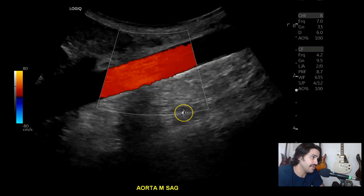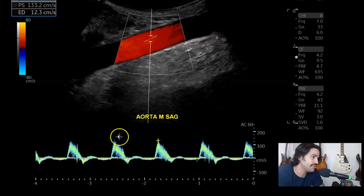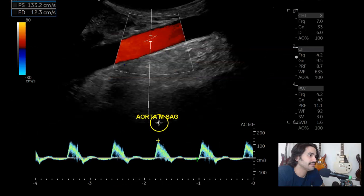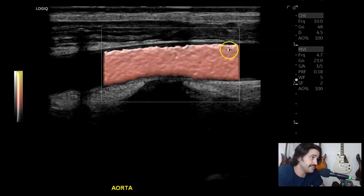So then mid sagittal with color and with spectral Doppler — again, nice triphasic waveform. I also like to make sure that the scale settings are right to reduce aliasing, and that the gain is low enough so you don't have a whole bunch of background noise. Here's a linear image of the mid aorta. You can see the vertebrae and the intervertebral disc spaces. This is with MVI — microvascular imaging. Beautiful stuff.